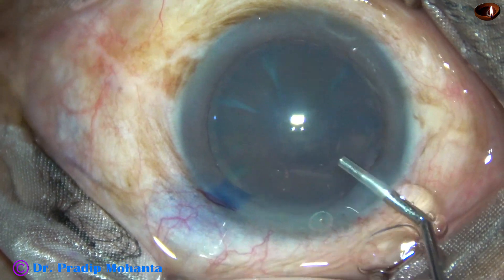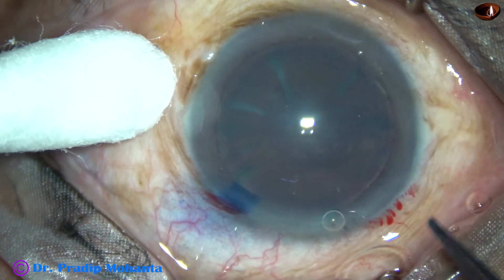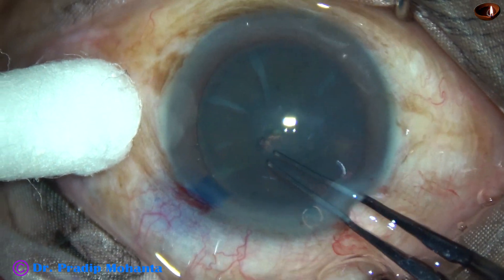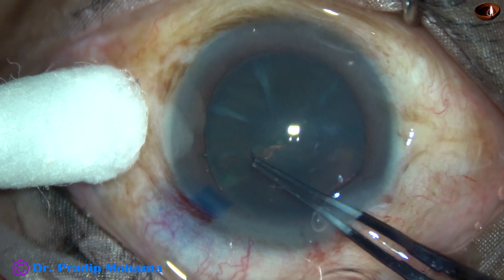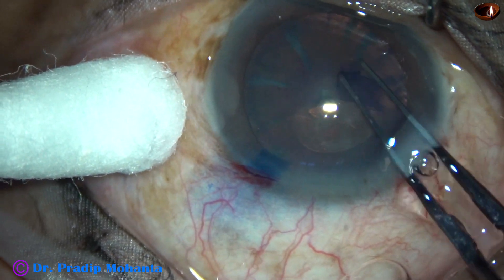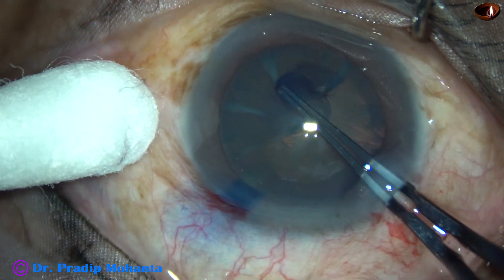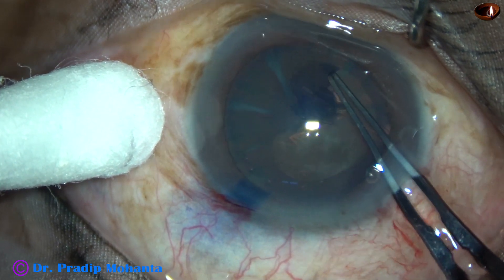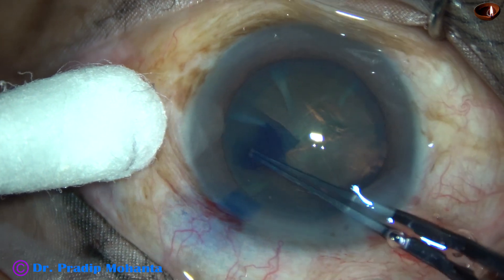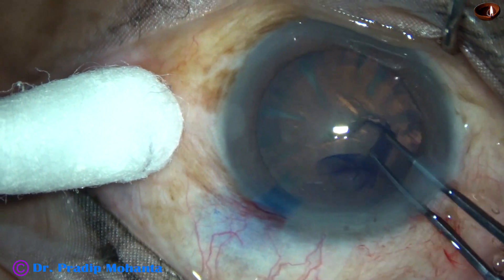Now the anterior chamber is filled up with visco. And now capsulorhexis is done. With the tip of the utrata forceps, the anterior capsule pre-capsular tag is raised and this capsular tag is guided anti-clockwise. Whenever the tag is small, we have to take the capsule in such a way that we get a round axis.